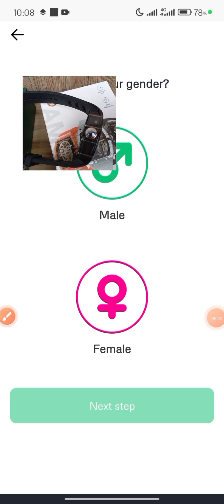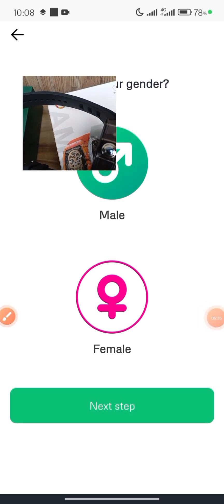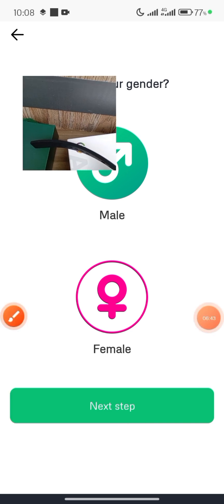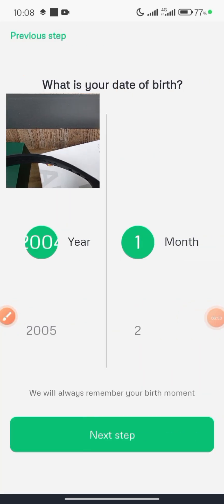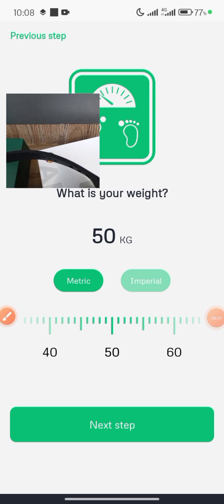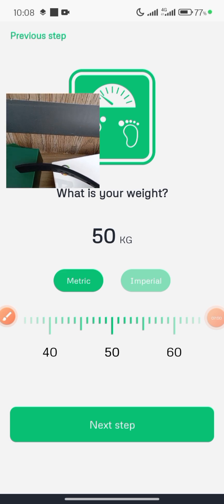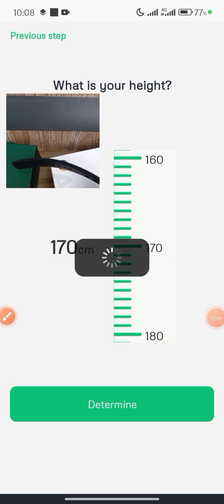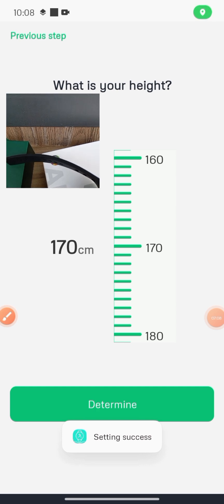Choose whether you're male or female. I am male, so I'll select Male and click Next. You may want to select your date of birth. You should also select your weight and height to properly set up this information. Click Next again, then click Determine.